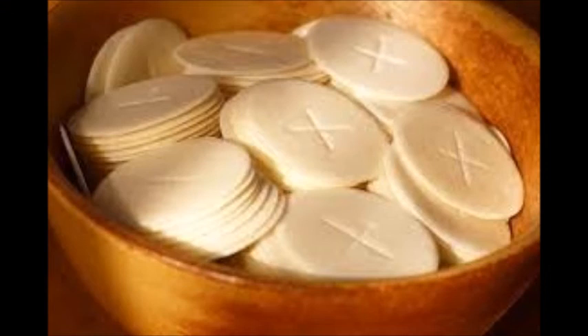Sacramental bread is a bread from Greece. This is a Christian ceremonial bread sprinkled with holy water.